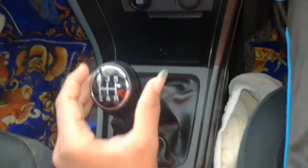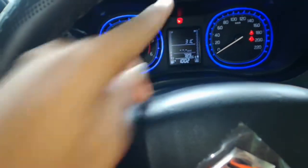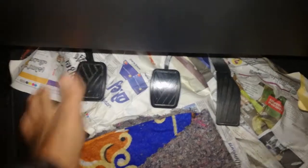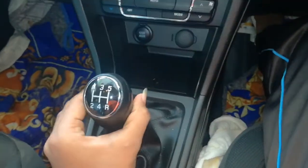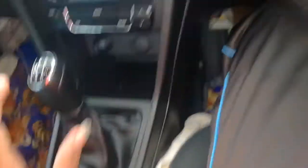The gear knob is in neutral. That's why the car is free to go. We just need to go out and push it. This is the Moonboot. So, we press the clutch pedal. We press the key from the safety button. This is our gear knob.